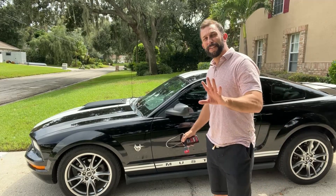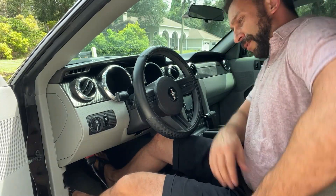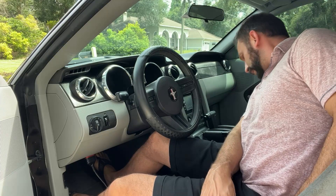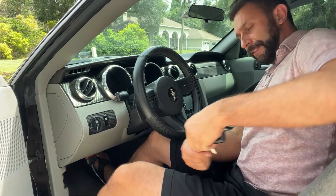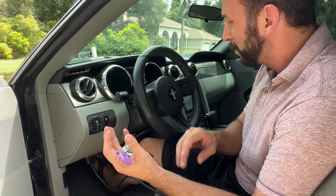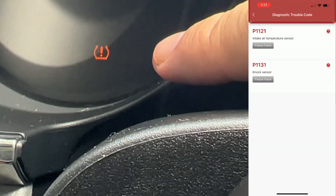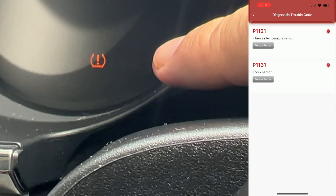Without any further ado, let me go ahead and check that code. It's easy to do — you can see mine just plugs in right here. I'm going to grab my keys and give it a start. Then all I have to do is go into my phone. I see the code, I can clear it, I can find out what it means that this light is on, and be done with it.